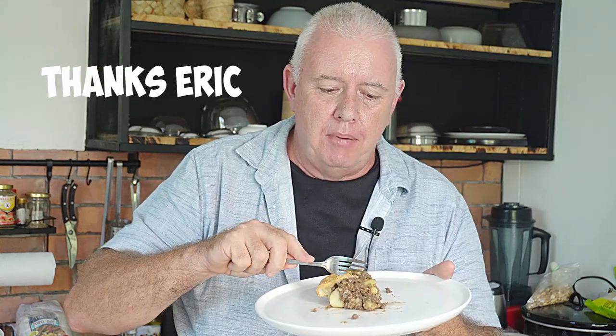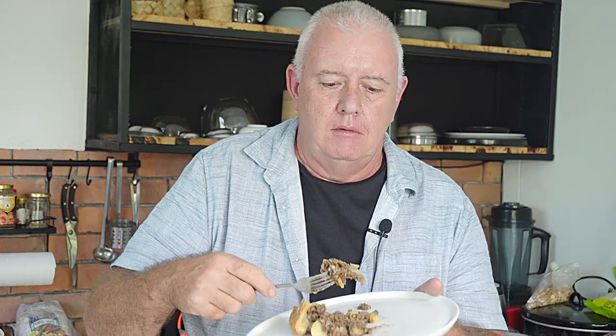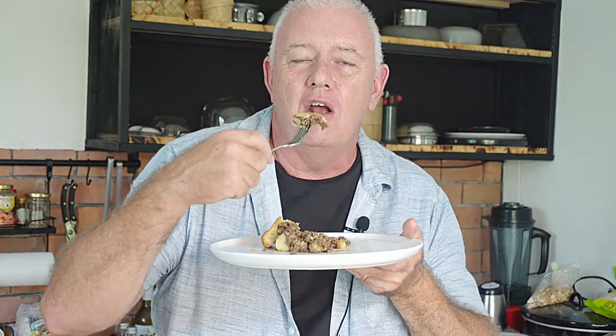Eric, I hope you like what we've done with your pie — it's absolutely superb. If you like what we're doing, don't forget to like and subscribe, share with your friends, all that kind of stuff. Catch you in the next video.